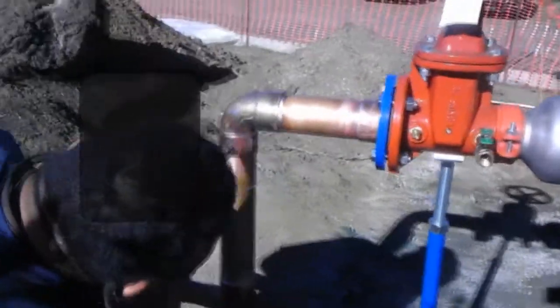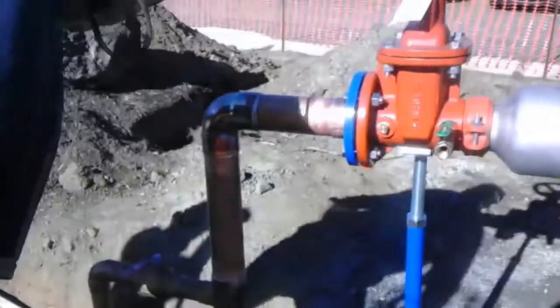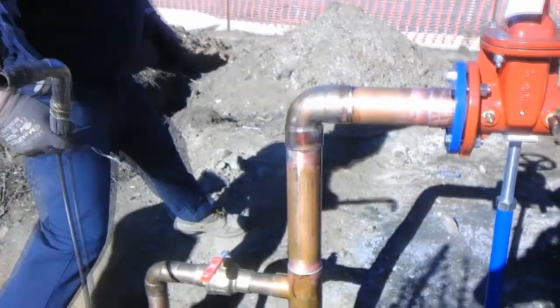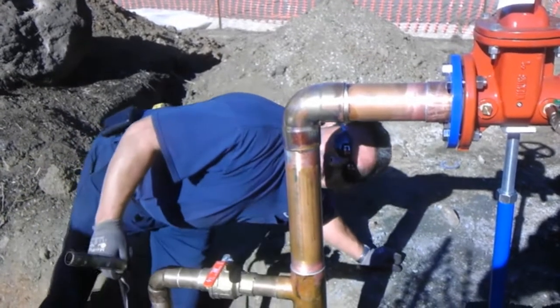After you have it all soldered, you want to inspect your pipe visually. You want to make sure the entire area is well soldered. Then clean it up. It's a good idea to use flux to clean it up first, and then you can spray it with a little bit of water and a rag and just clean it up. It looks professional, it looks clean.